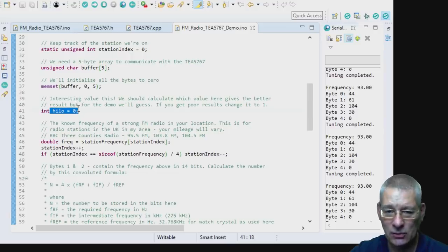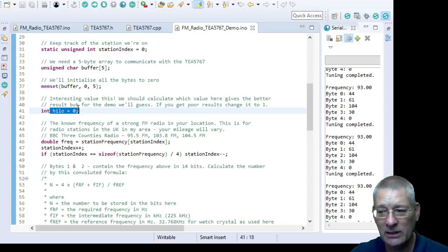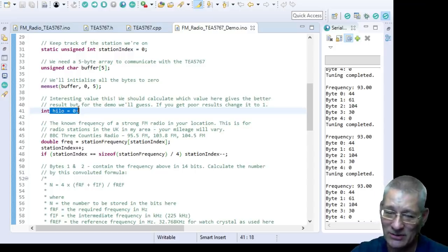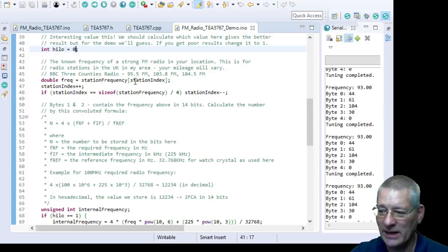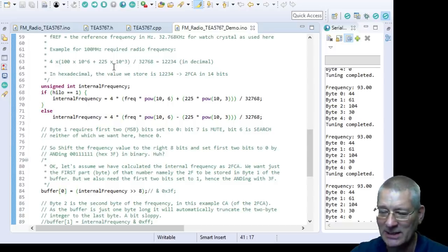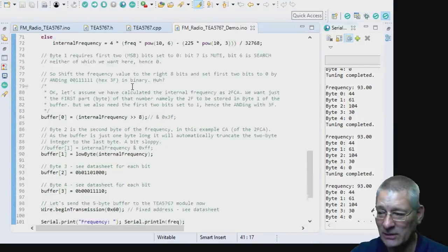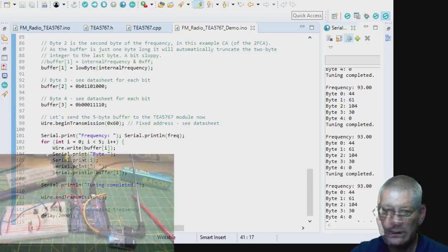Back to the code. On line 41, we set whether to inject the local oscillator at a higher or lower frequency than the one we want. I read that we tend to go higher, but in my experiments going higher gave very poor results. Setting this to zero — meaning go lower — worked. Then we specify the frequency, calculate the bytes, and send them down the wire.